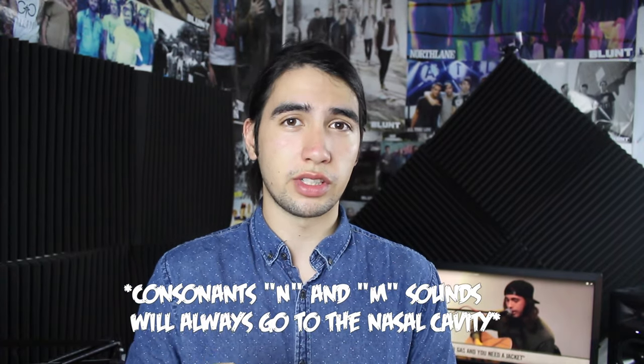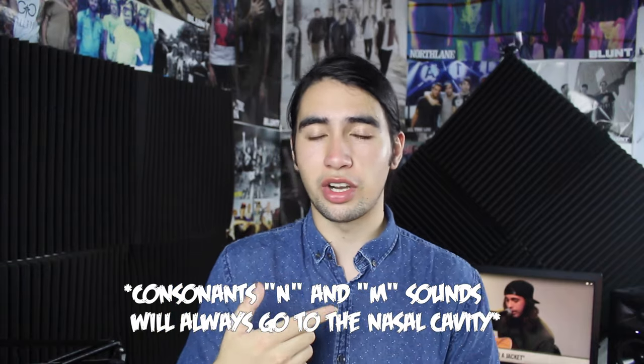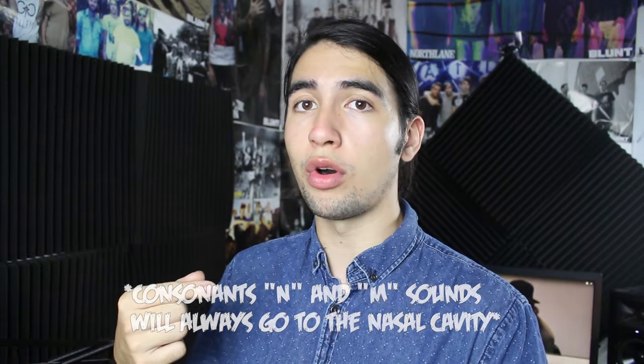The only time you use the nose is when you sing the consonants N and M. If I put my fingers on my nose and say 'nay' or 'may' — it gets completely blocked off. So why am I showing you this? When you try to sing a phrase, your goal when singing in the mask is to put entire melodies with lyrics up into the soft palate and do your best to get it out of your nose, with the exception of the M and N consonants.